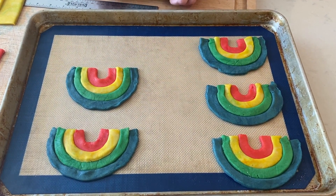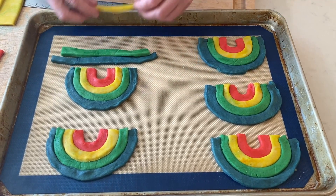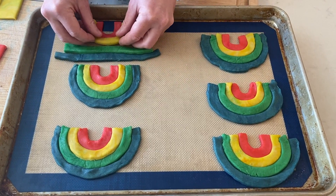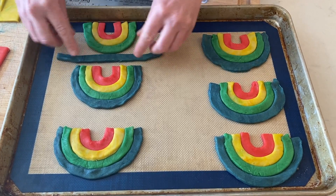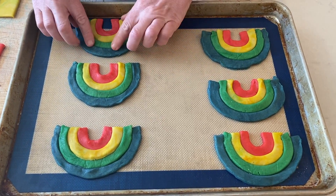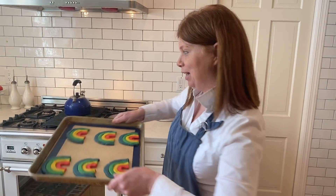So pretty! Let's do the last one together. I'm going to put my green, yellow, and here's our little red, and I'm going to make that in a U shape. Then here's yellow, green, and blue — gently, gently press them together so they bake together as one cookie. Rainbow cookies! Let's put these in the oven at 350 degrees for about 10 minutes. Keep an eye on them so they don't burn.